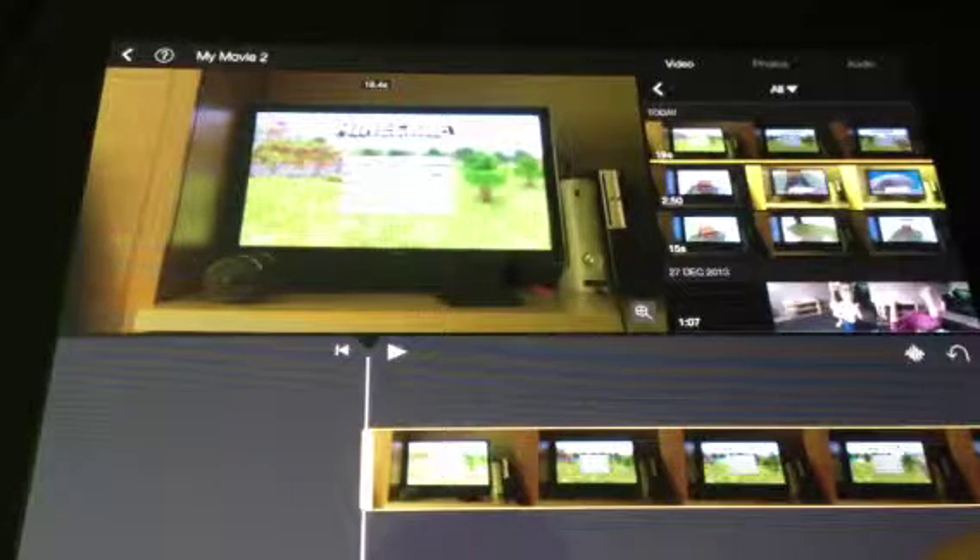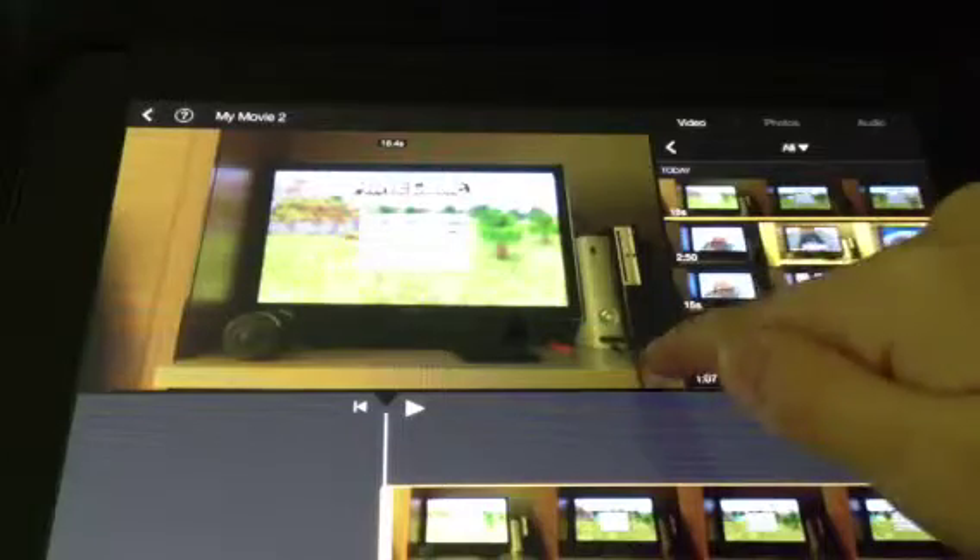When you double tap it, it will say audio and video, and then up here there's a little zoom click. Tap that and then you can pinch it to zoom in. I would say that's like the whole screen there — it looks a bit fuzzy on here by the way. And then that's that, done.